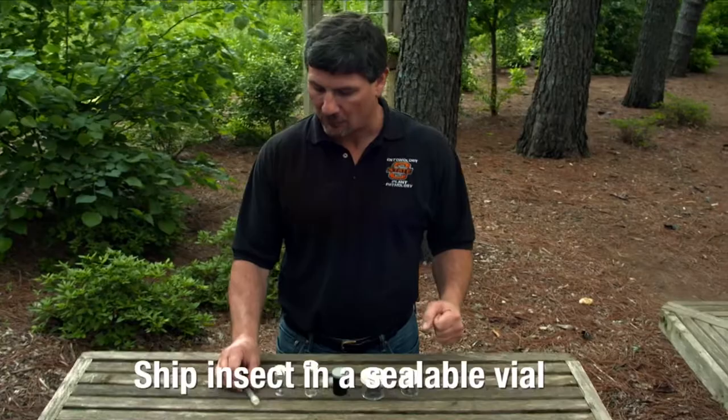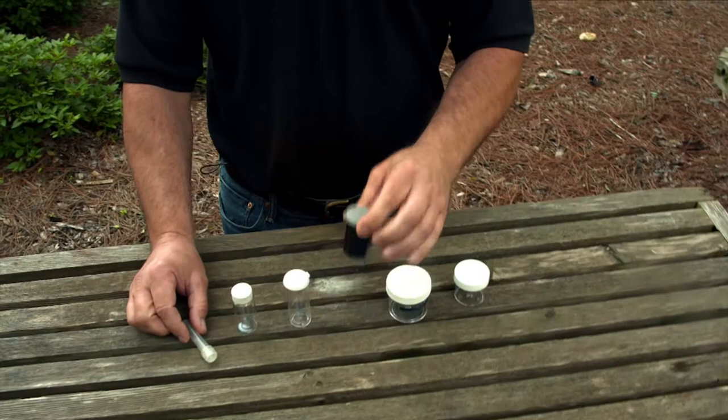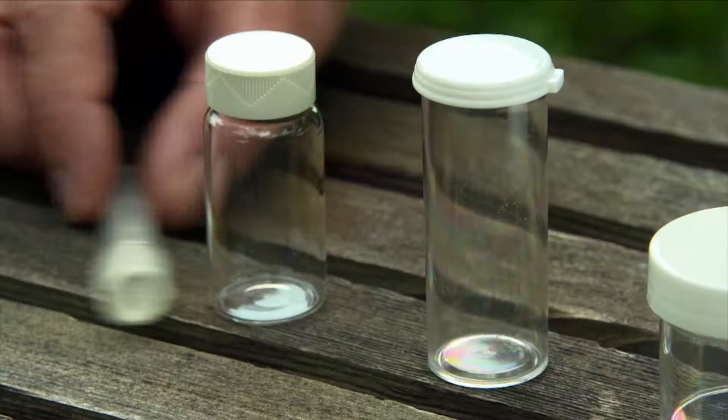You can find any kind of vial from household items, or you can purchase these from a store or online. Some of the things that come in handy include old film canisters, little jars with a screw-type lid, and other types of snap-on vials.